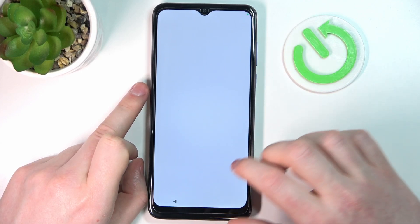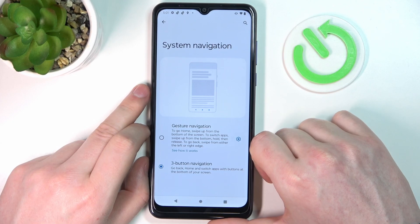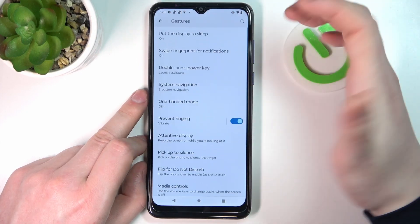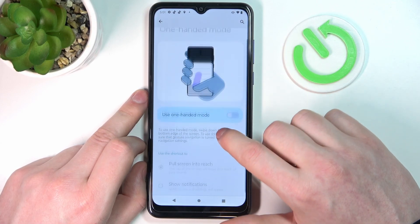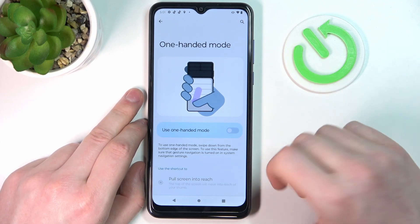Next is System Navigation, which I'm going to skip in this video as it's a different thing than gestures and motions. After that is One-Handed Mode — if you enable it, you'll be able to pull the notification bar to the middle of the screen so you can access it with one hand much more easily.